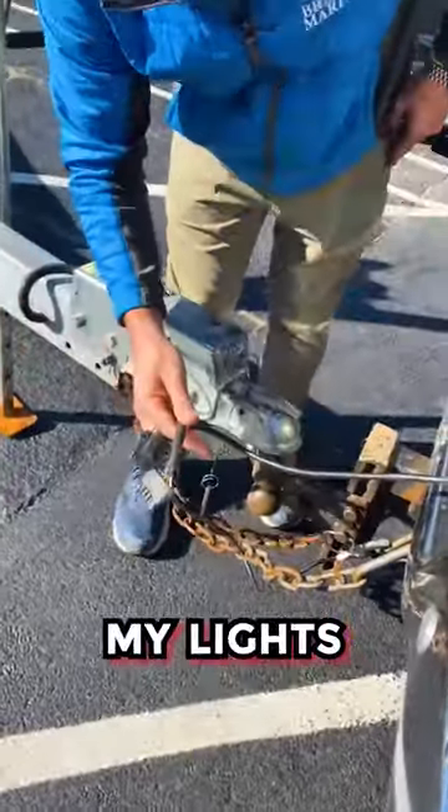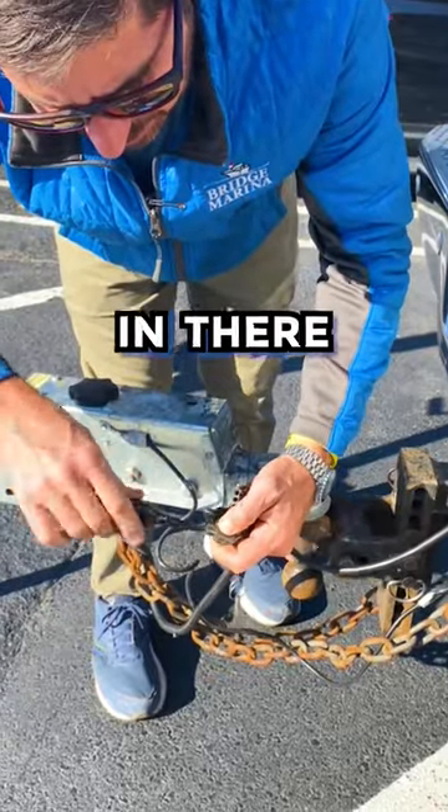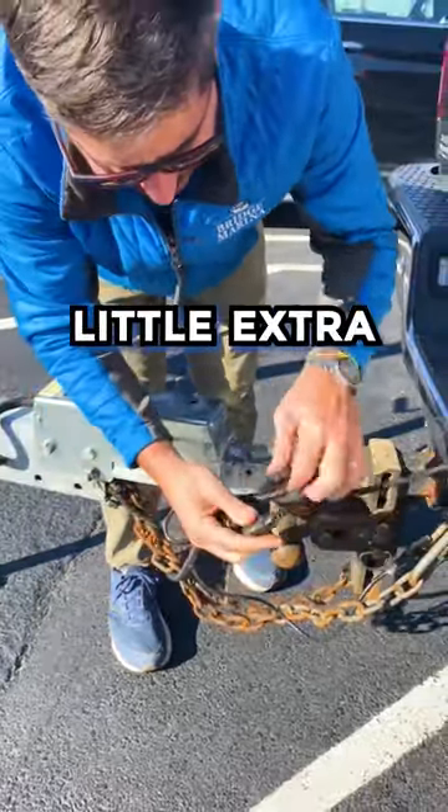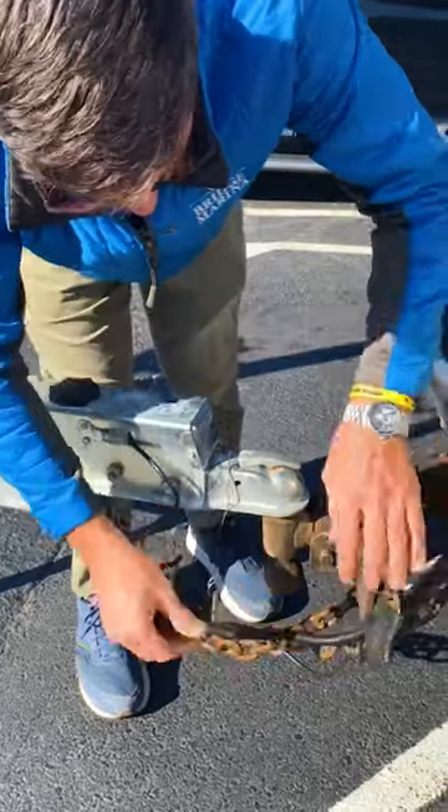Third is my lights — lights don't always work. I'll break out my knife and just clean my connections real quick, make sure there's nothing in there. I have a little extra line here, so I'm going to wrap it around to make sure they don't fall apart. Nice and secure.